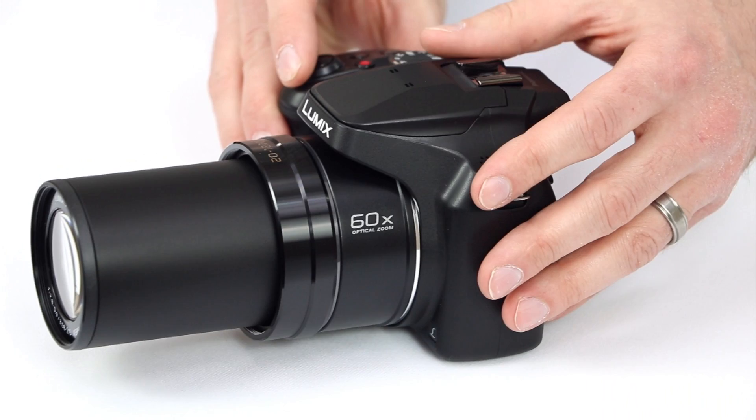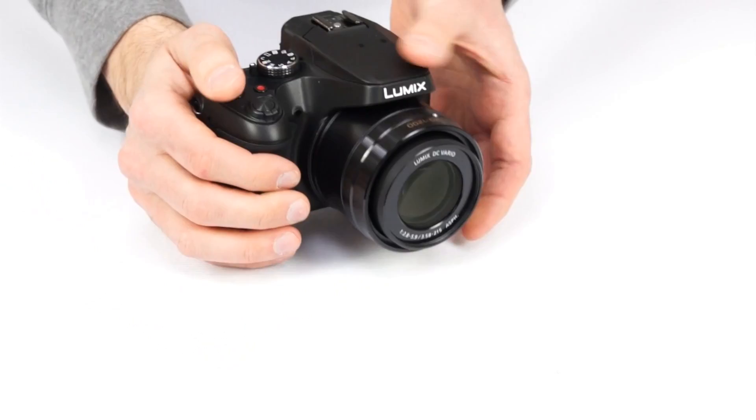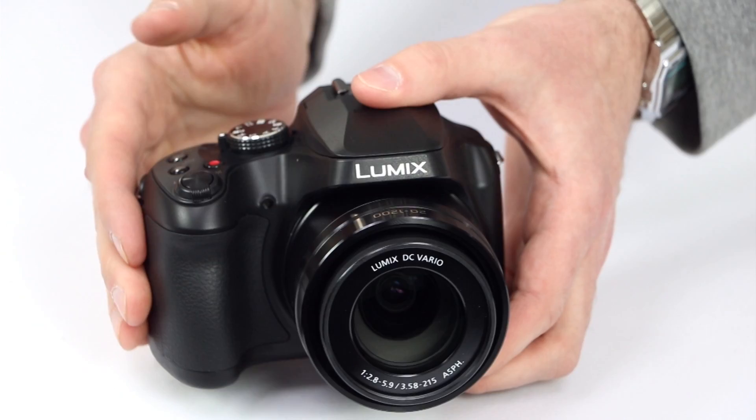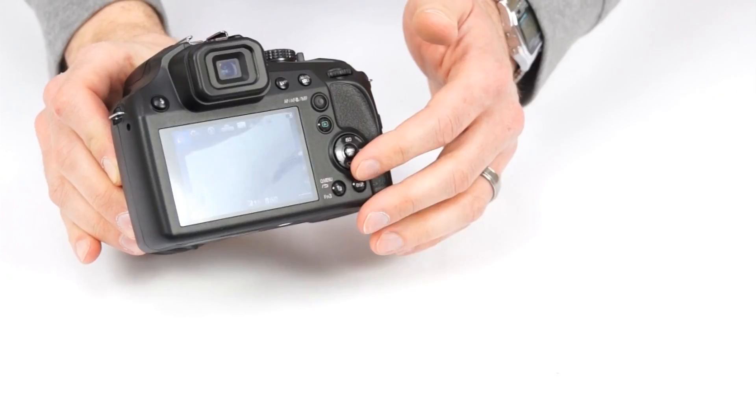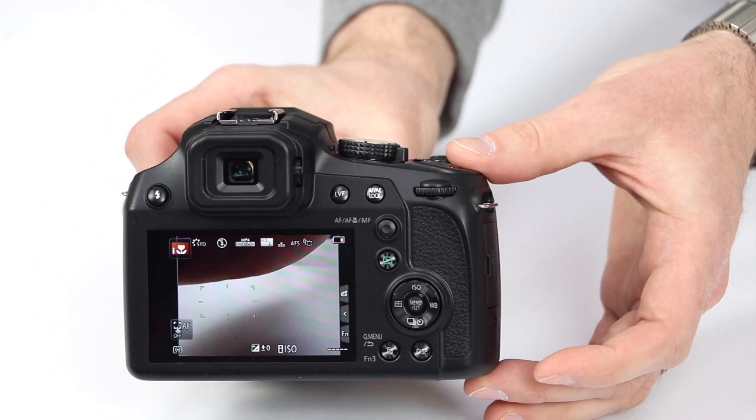Looking at the camera body, it's about the size of a compact DSLR with a large grip and a nice rubber coating to keep it secure in your hand. On the back is a 3-inch touch screen, perfect for choosing focus points or scrolling through menus and pictures. There's also a useful array of controls including a thumb wheel for easily changing settings.